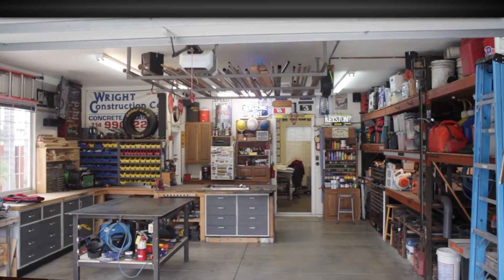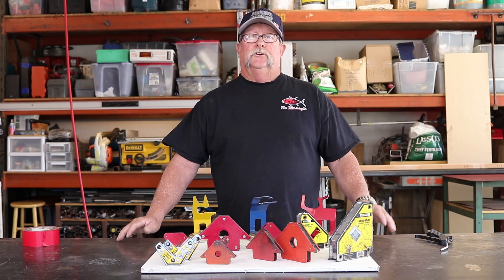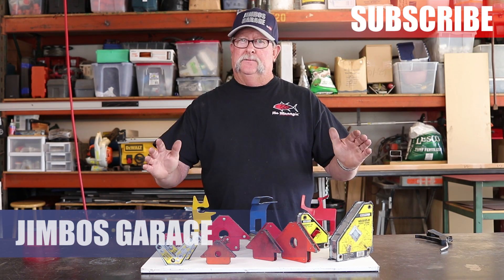Welcome to Jimbo's Garage. Good afternoon everyone, welcome back to Jimbo's Garage. I've got a tip of the day for you today.